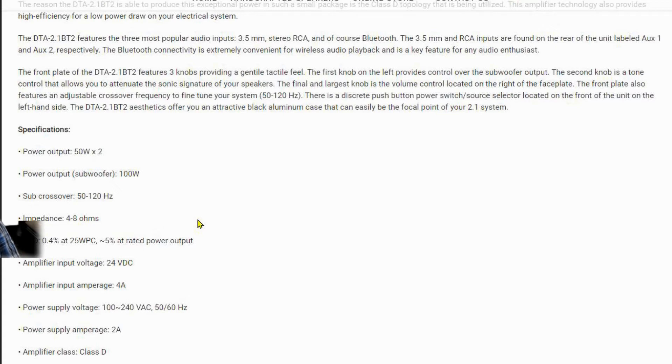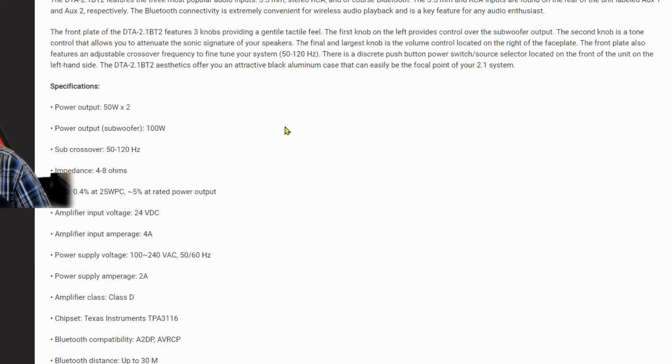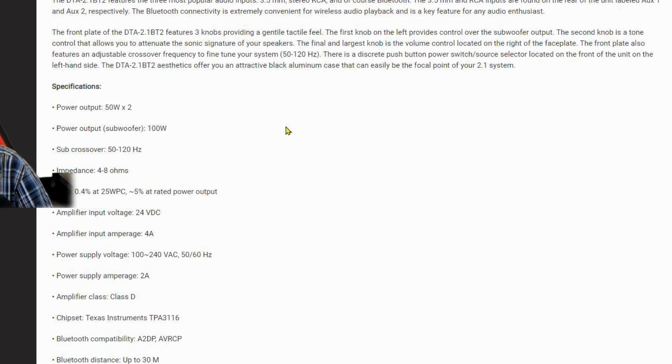The front plate features three knobs with a tactile feel. The first knob on the left controls the subwoofer output. The second knob is a tone control that allows you to attenuate the sonic signature of your speakers - you can boost the bass or boost the treble. The final and largest knob on the right is the volume control. There's also an adjustable crossover frequency from 50Hz to 120Hz, and a discrete push-button power switch and source selector on the front left. It comes in an attractive black aluminum case.